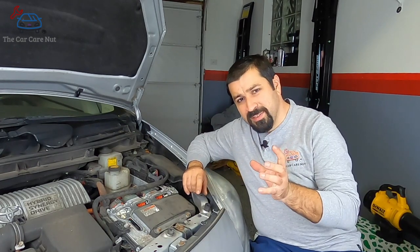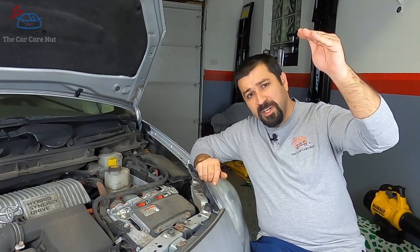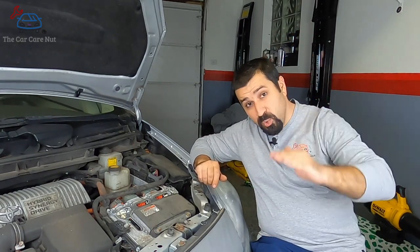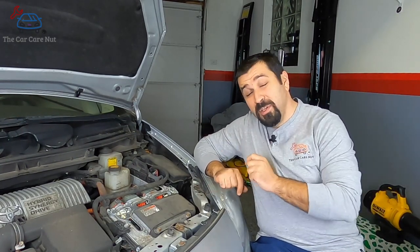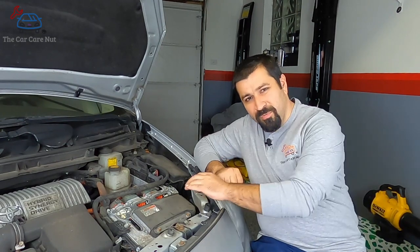There is a part called the booster. This booster, based on the demand of the hybrid system, can boost that 200 volts all the way up to 650 volts, or anywhere in between as needed, to give the motors inside the transmission more power when needed. That's the first function of this inverter.